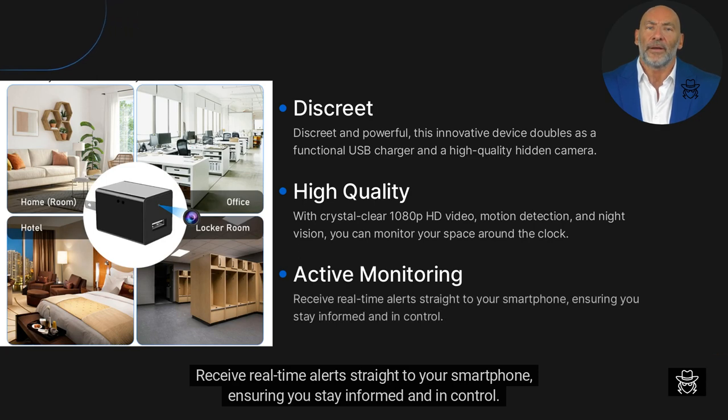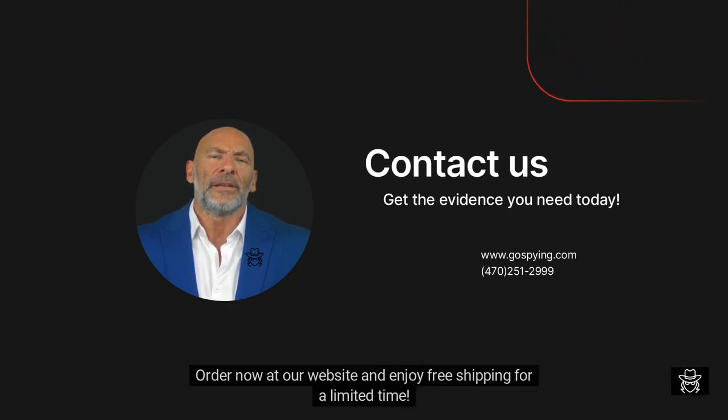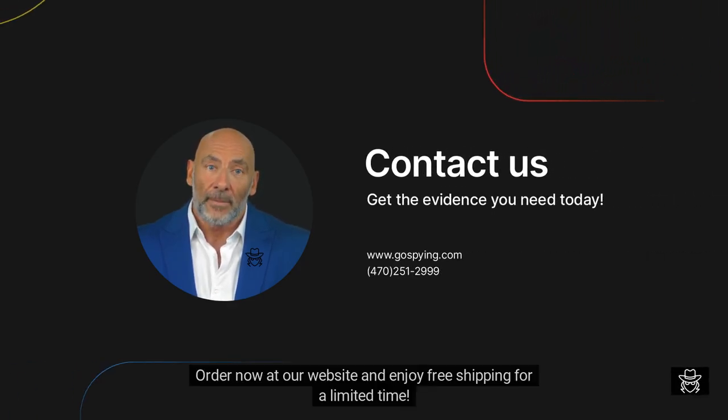Receive real-time alerts straight to your smartphone, ensuring you stay informed and in control. Order now on our website and enjoy free shipping for a limited time.